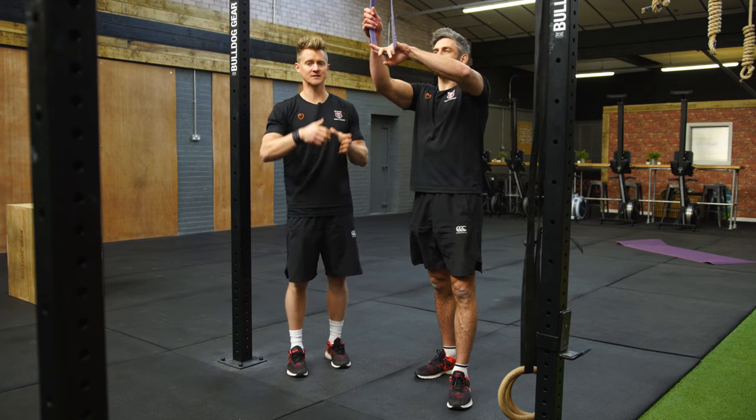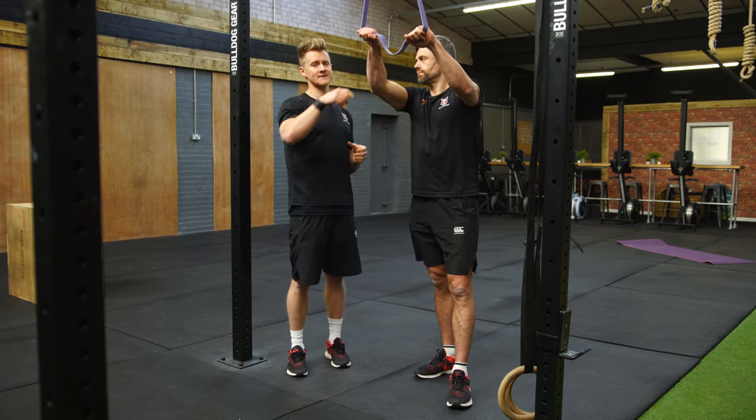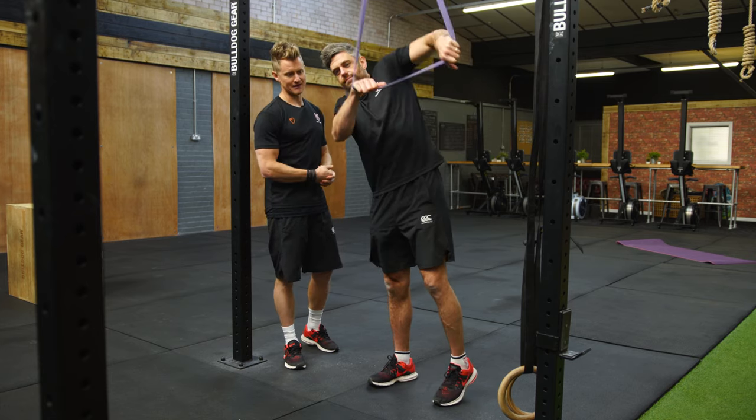You can learn the movement pattern and develop that neuromuscular control, but it also means that by using progressively lighter bands we can develop the strength so you don't need a band at all and you're going to fly solo. So Jacko is going to grab the band and pull it around his hips.